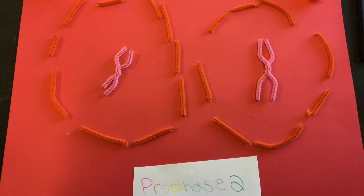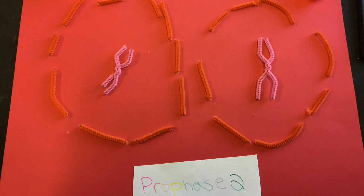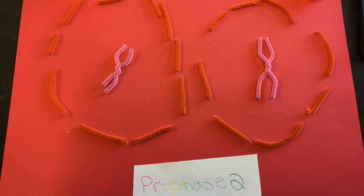Four important steps occur in prophase II: condensing the chromatin into chromosomes, disintegration of the nuclear envelope, migration of the chromosomes to either pole, and reconstruction of the spindle apparatus.